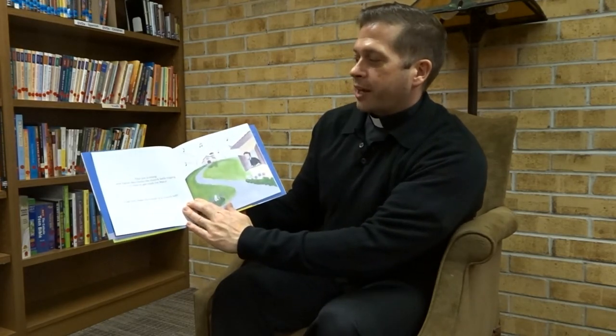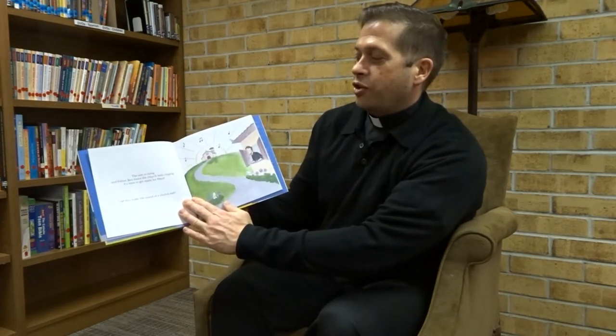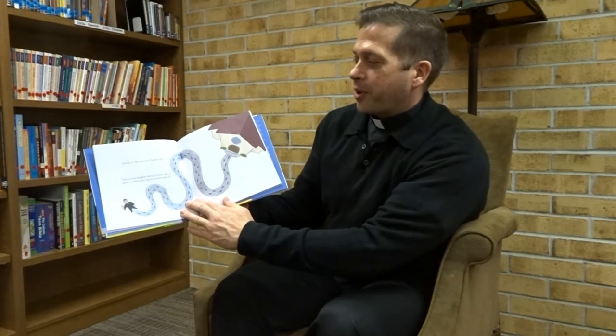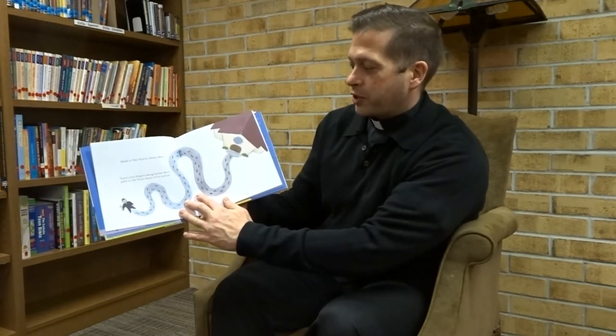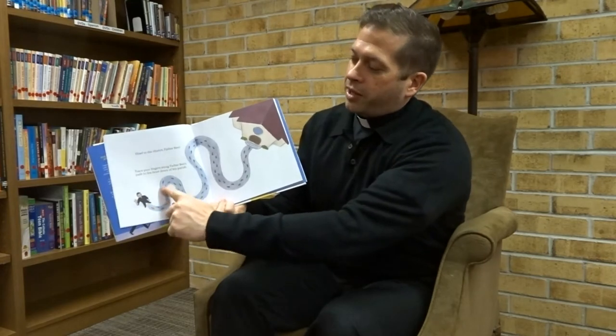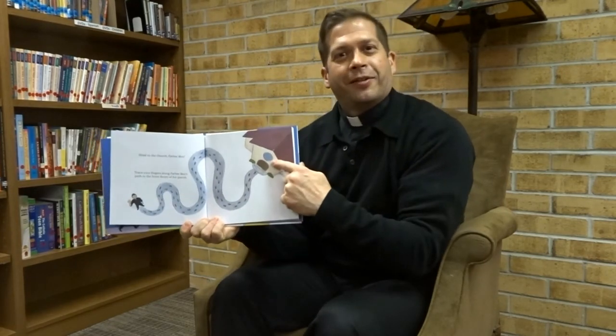The sun is rising, and Father Bart hears the church bells ringing. It's time to get ready for Mass. Can you make the sound of a church bell? Head to the church, Father Bart. Trace your fingers along Father Bart's path to the front doors of his parish. So there we go, walking to church. And we made it.